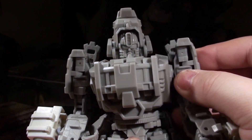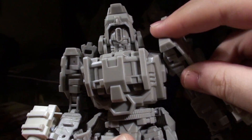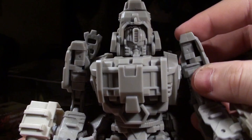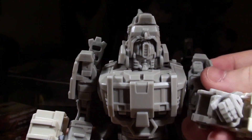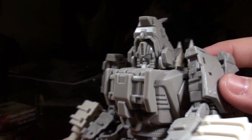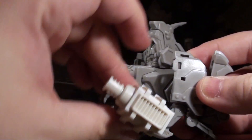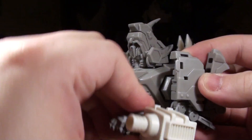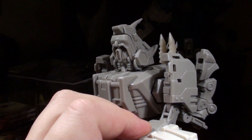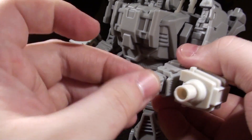As for his shoulders, they are ball socket attached with a decent range of motion, mostly forward and backward, but there's a little bit of the other axis as well. His elbows are ratcheted — they're double jointed, and these are tiny but really strong little ratchets. His wrist can swivel around.